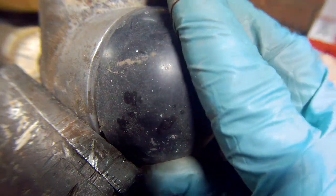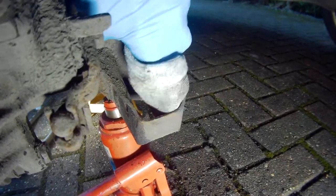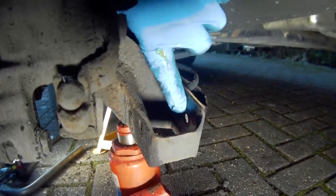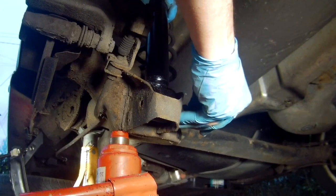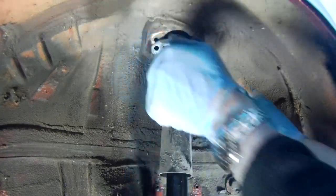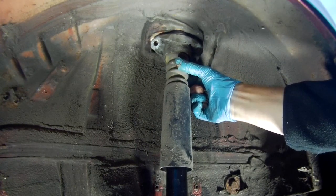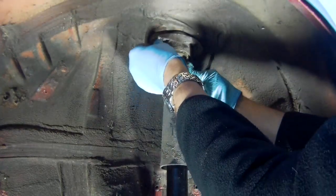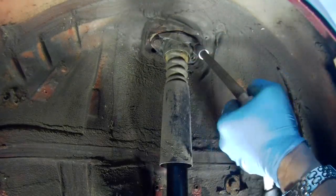Once you've torqued down the top nut, replace the plastic cover and return the shock to the car. In this case I'm replacing the bottom mount first with a new bolt, so I just need to clean out the inside of the housing and then lubricate it with a little bit of grease, which I'll put on the shaft of the bolt as well. Put the shock in place, locate and install the new bolt, and torque up to the correct specification. Then putting the top mount in place, we need to slowly jack up the trailing arm until it gets close to the bolt holes, then insert the bolts and tighten to the correct torque.